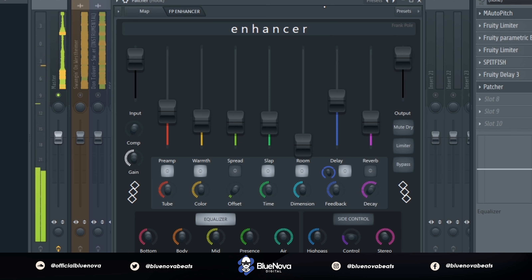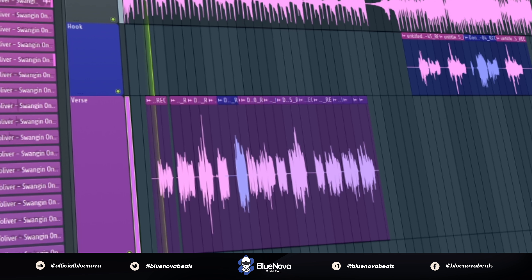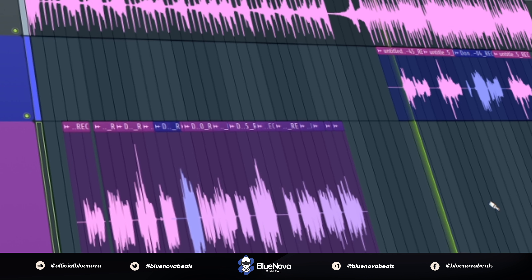Now playing everything all together, this is what it sounds like.